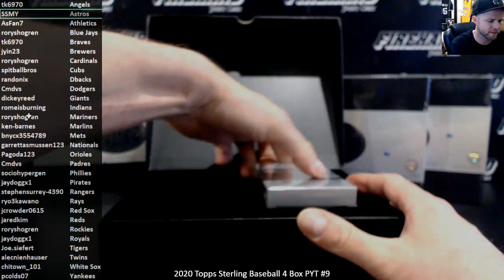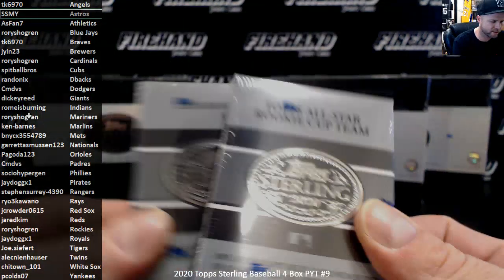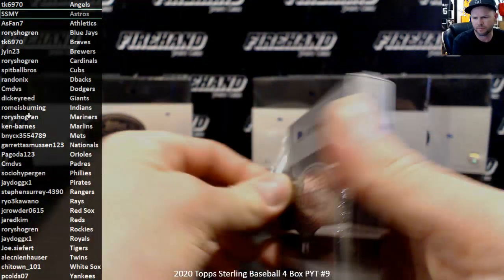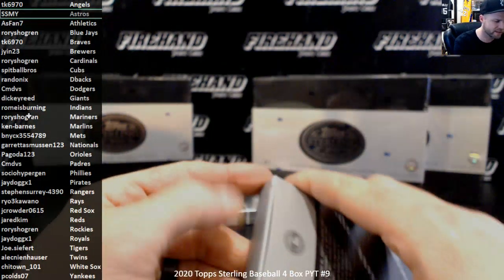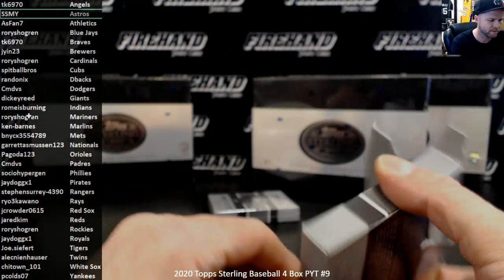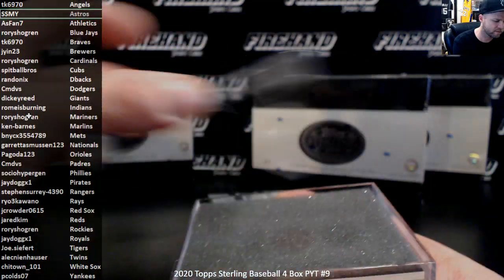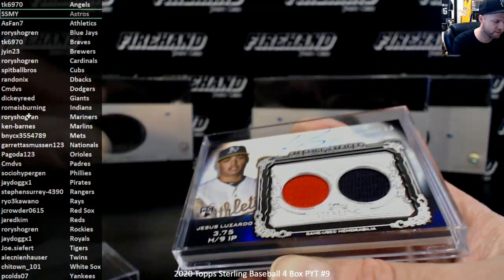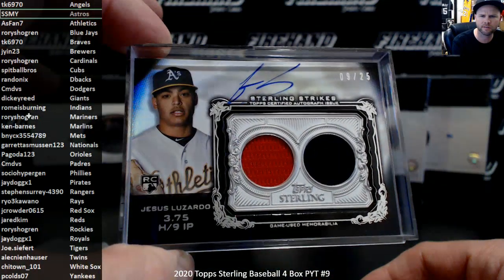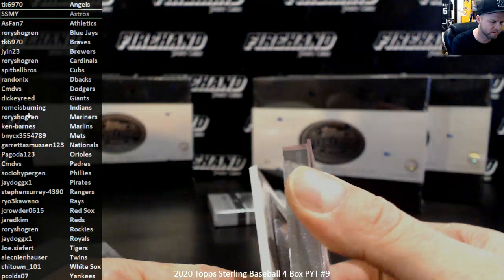Hi Adam, good luck to you. Alright Box 1, we got 2020 rookies and Topps All-Star Rookie Cup team. I don't believe I have pulled a Big Hurt out of this during our breaks of it. First one — 2020 rookies for the Oakland Athletics, Jesus Lozardo, 9-25. Going to Ed, A's Fan 7 with the A's. That's Ed.